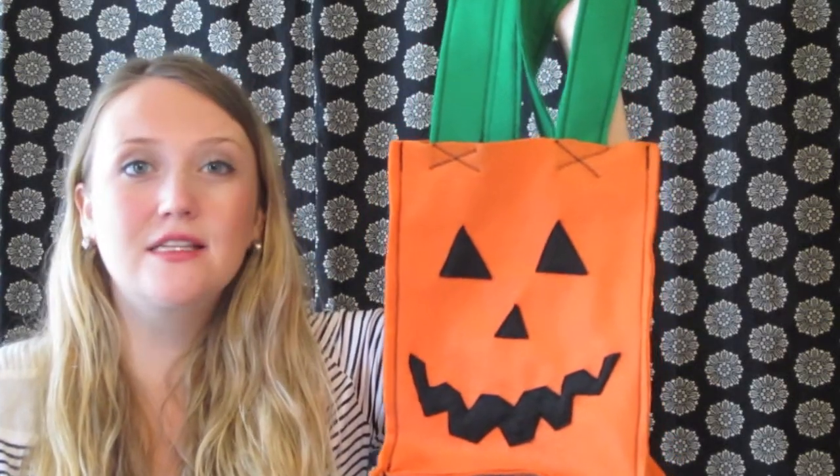Hey guys, welcome to Sew Bliss. Today I'm going to show you how to make this really cute and really easy trick-or-treat bag. You guys can make a pumpkin, a monster, Frankenstein, a ghost — anything.